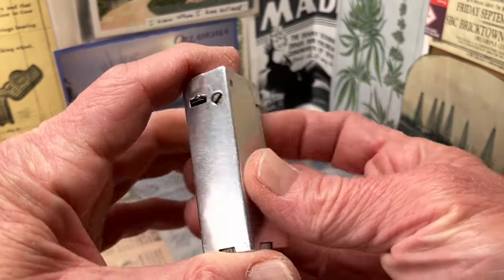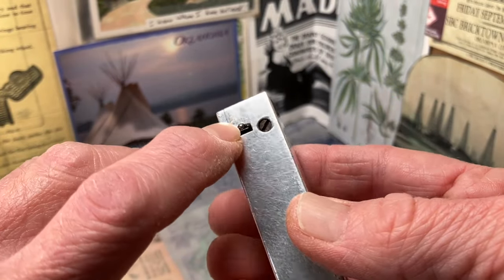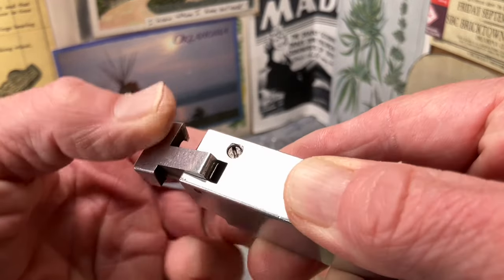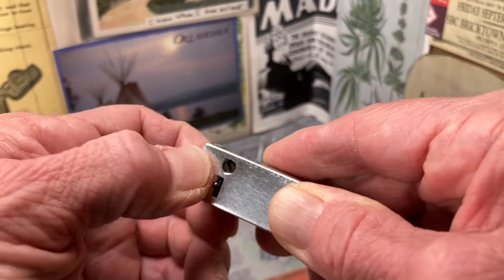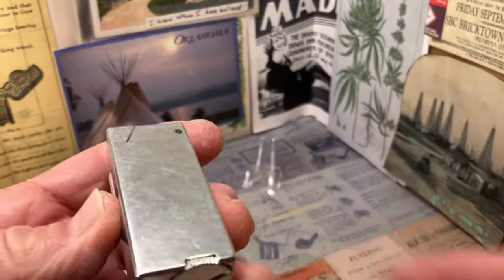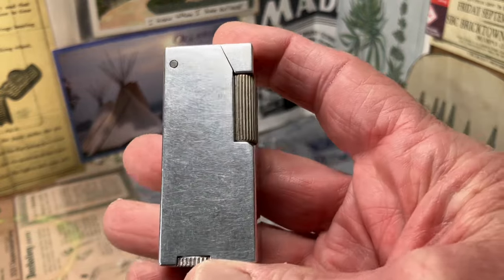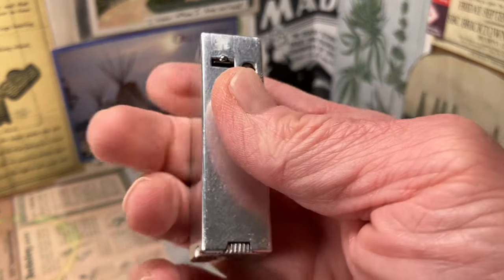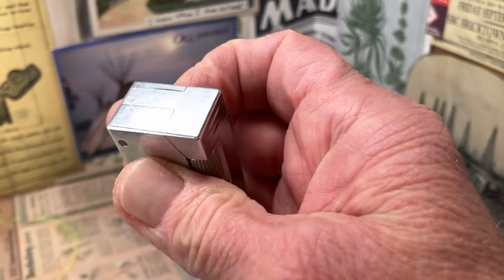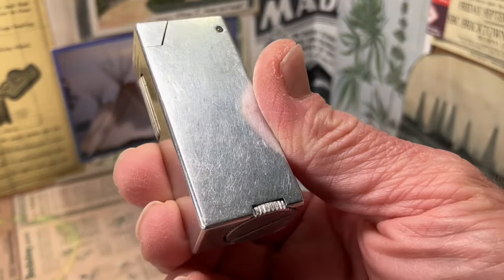There you see the flint spring screw. You can see some wear on the back of the snuffer where it has worn up against the piston as it goes up and down. You can see the scratches, but one good thing about aluminum block lighters is you don't typically have a lot of dents or dings — you do end up with scratches.